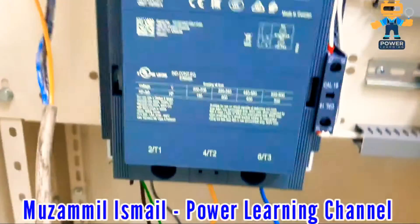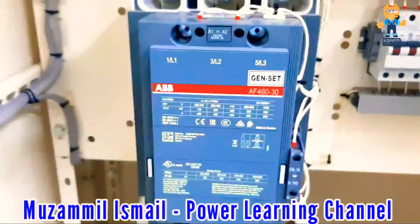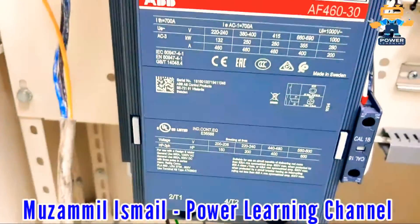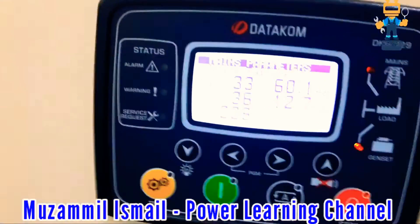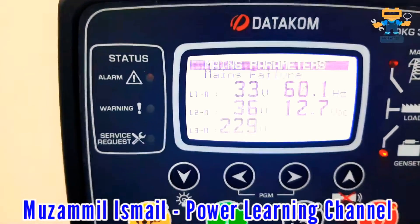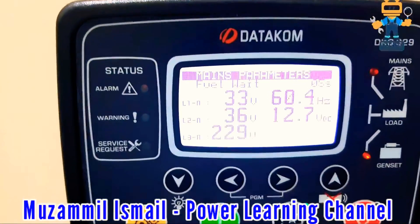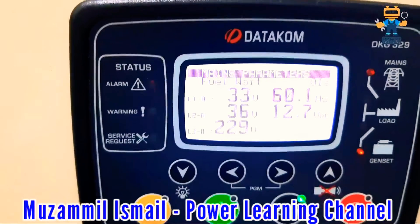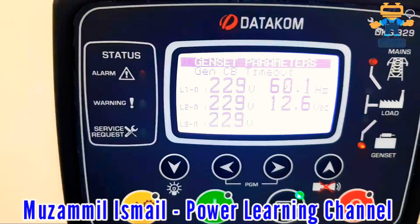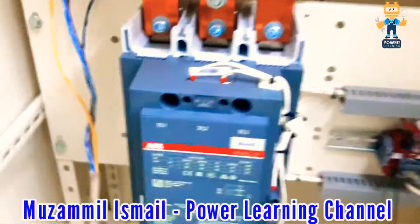You can see the mains contactor is on. Now I will turn off the mains power and watch the generator contactor come on. I turn off the mains power — listen to the sound of the contactor opening. The mains is now waiting for the generator to start. The controller sends a start command to the generator. Since the mode was not on auto, I press the auto mode button. The fuel signal goes to the generator, the generator starts running, and then the generator contactor closes. The mains contactor is now off.